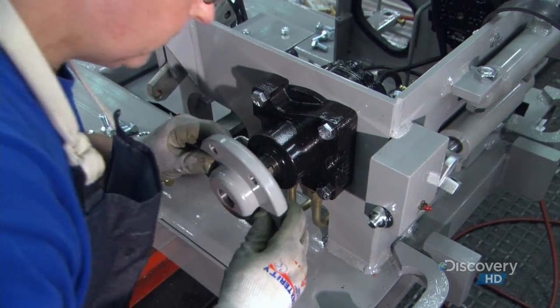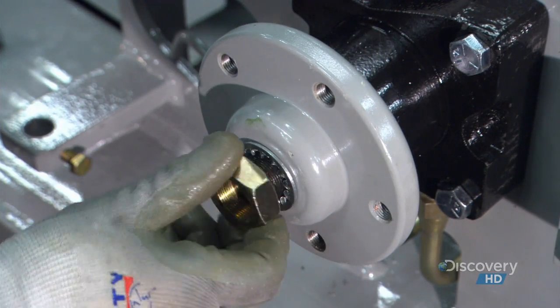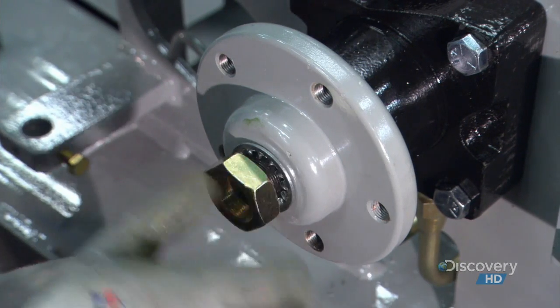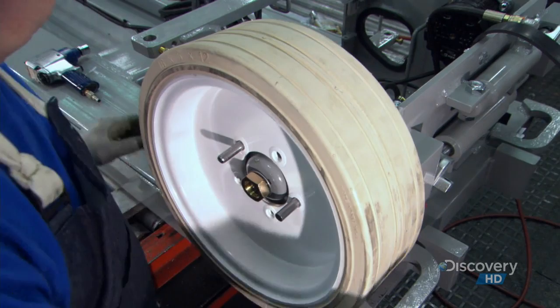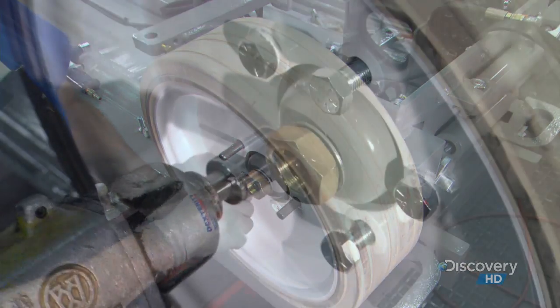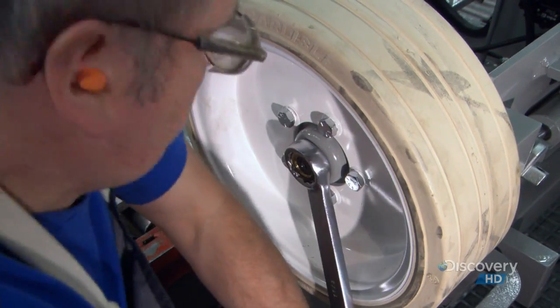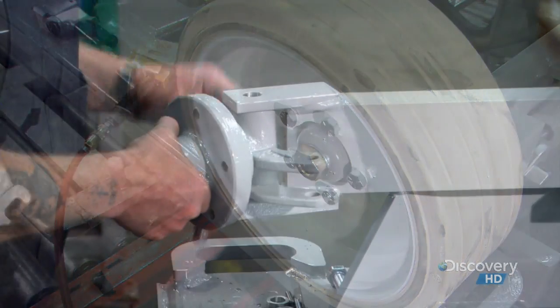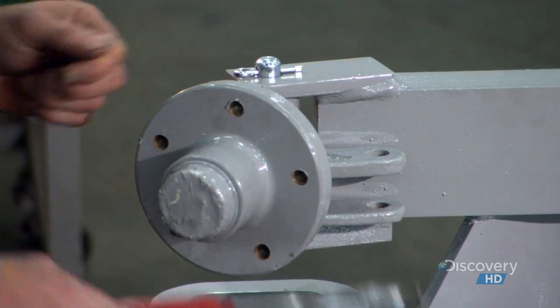At the rear, workers bolt in a hydraulic wheel motor. Hydraulic pressure turns the motor, enabling the operator to move the scissor lift forward or backward. They slide a wheel onto the hub and bolt it securely. This is the wheel hub onto which the front wheel bolts. It attaches with a pin, locked by a cotter pin.